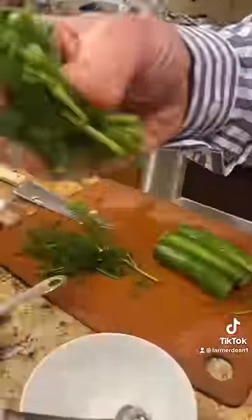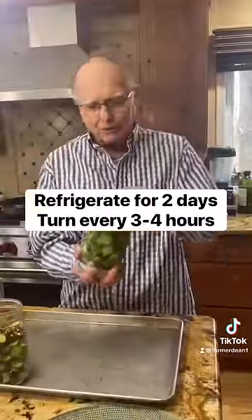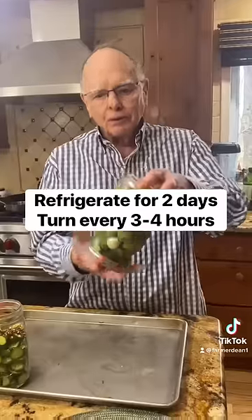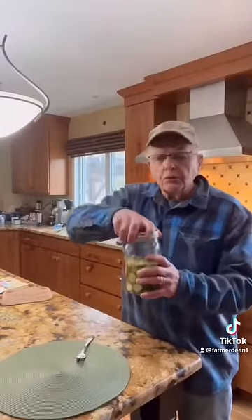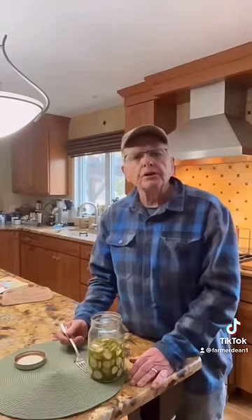Oh, forgot one of the most important ingredients — my dill. Without dill, where would I be? It wouldn't be dill pickles, it'd be just pickles. There we go. These have been sitting in the fridge for two days. Oh my god, is that good!